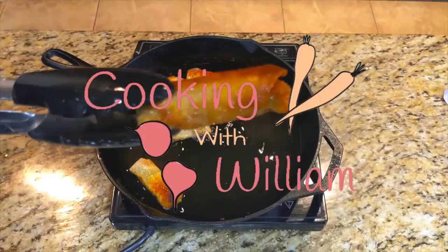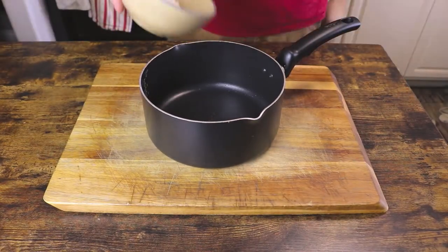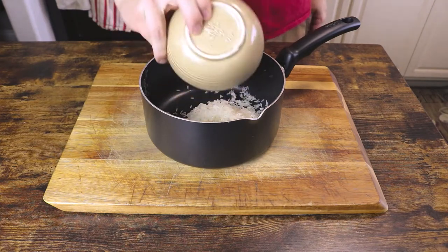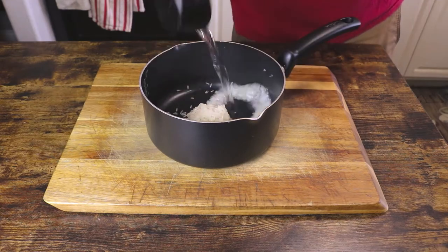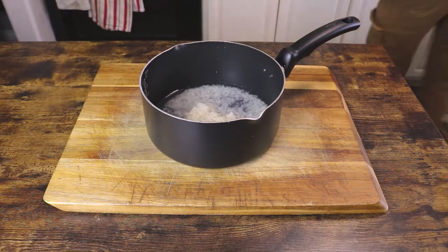Before we get to the snapper, let's talk about sides. This dish goes great with some cilantro lime rice, starting with about a half a cup of white rice for each person you want to serve. For every half a cup of white rice, I like to add a half a cup plus a tablespoon of water, but you can change the water based on your rice preferences.